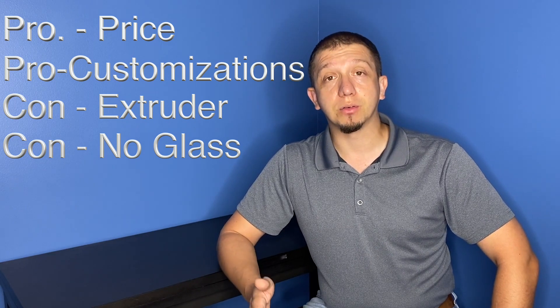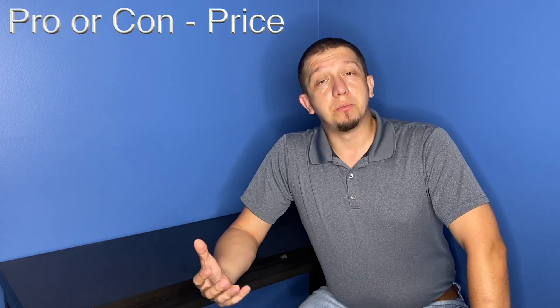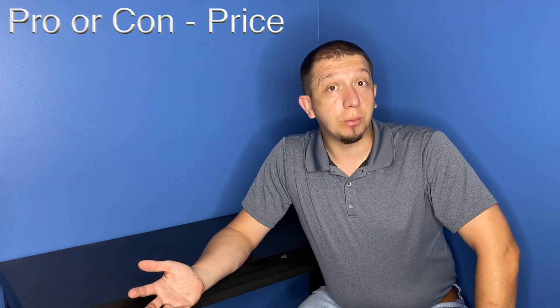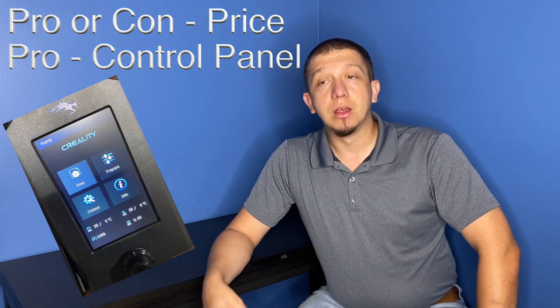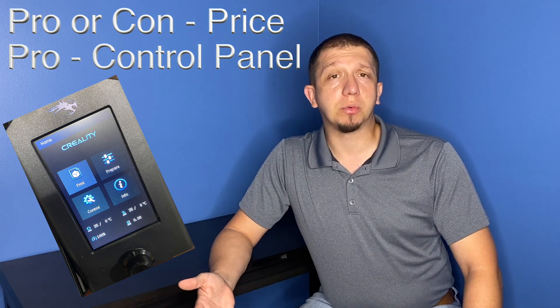That's the difference and some of the high points for going for an Ender 3. Now let's talk about the Ender 3 V2. The Ender 3 V2 runs about $270, so it does have a higher cost, but you're getting some major differences over the original Ender 3. First, the control panel — they changed it to a color display. The user interface is easier to use and has been cleaned up, giving you more information while you're doing a print. You still use a knob to navigate the display — it's not touchscreen — but you're getting more information back from your printer.